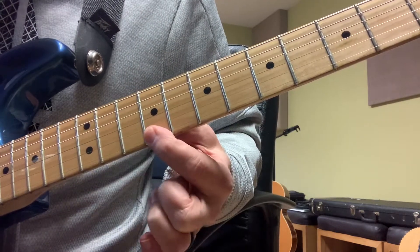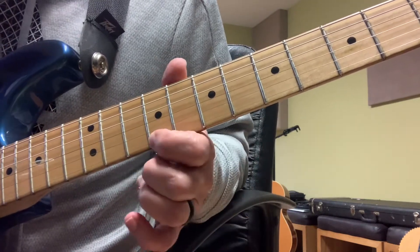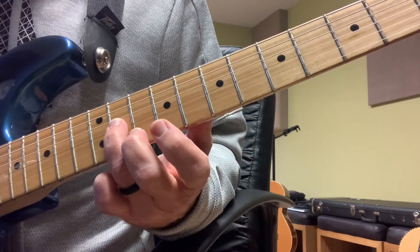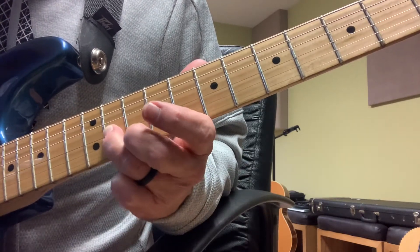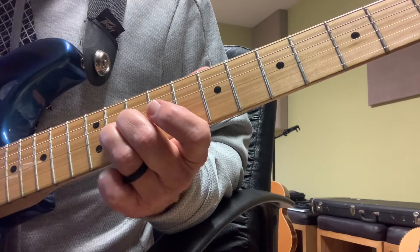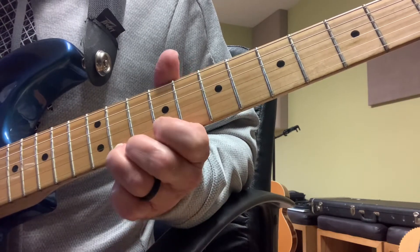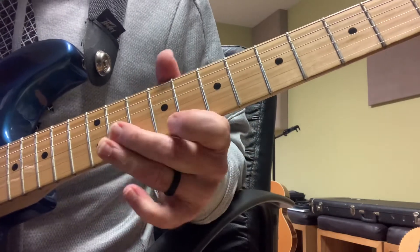We start right here on the high E string, 9th fret, and we're kind of playing with our fingers, plucking. Then I'm getting on fret 11, G string, then 10, back to 11, back to 9 on the high E, then I'm bending up on 11. So that first lick is...